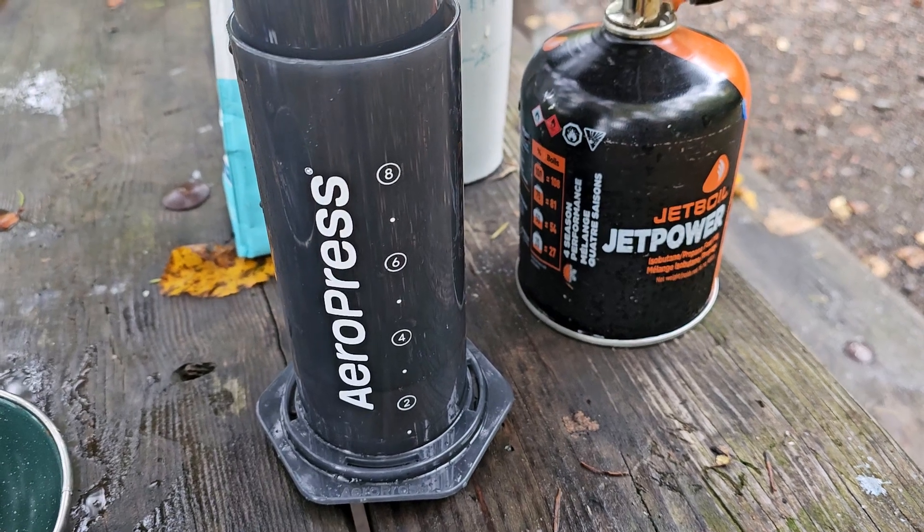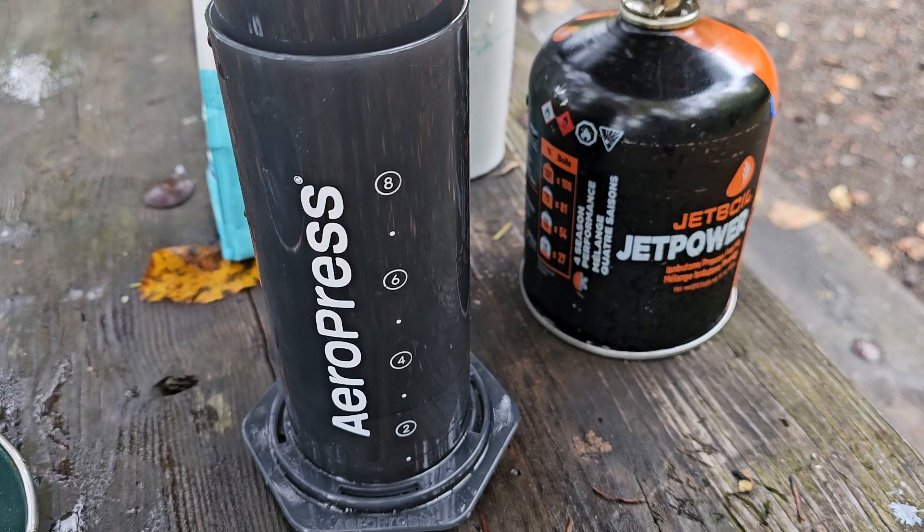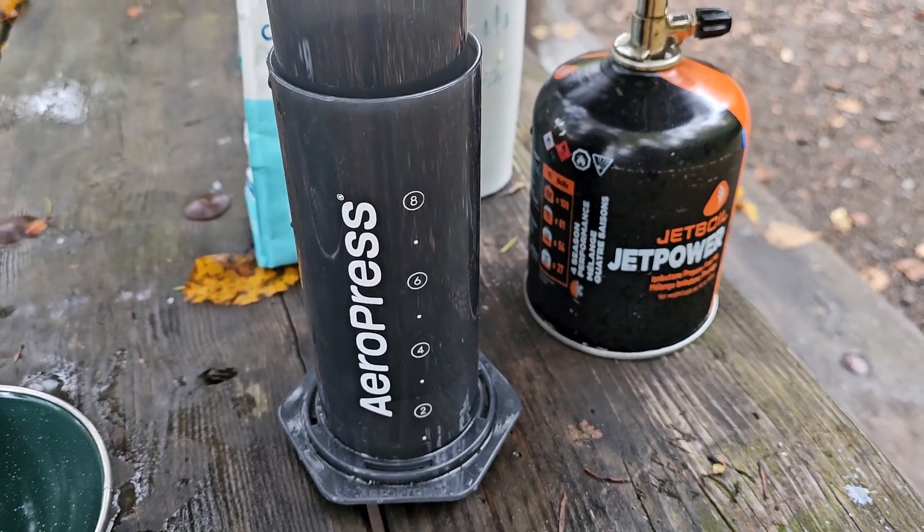Maybe Amazon has it if you don't want to spend that much, but it's highly worth the investment for wilderness campers. Just wanted to give a quick shout out to AeroPress.